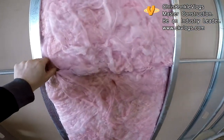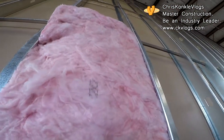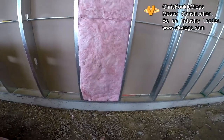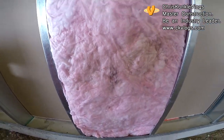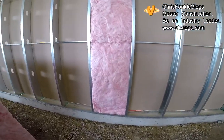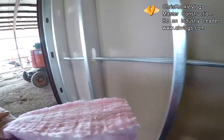The stamps go on the outside. If the inspector comes along, he wants to see that stamp. If it's being inspected, make sure the stamps are out. If it's not being inspected it doesn't even matter, but if it is, make sure the inspector can see the stamps.